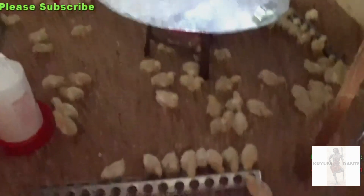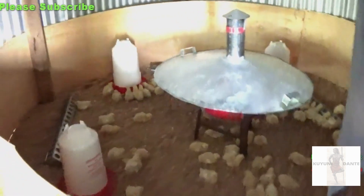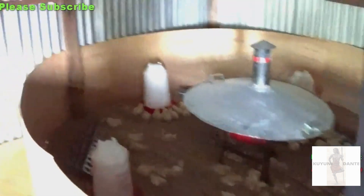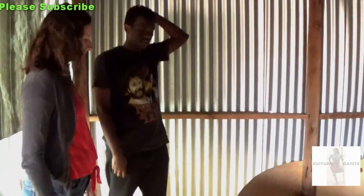So they'll stay in this cage area for how long, until they're how old? Like two weeks, and then you move them out — it will expand. This can move, yeah, so you expand the perimeter so they have more space, because they get bigger. By next week they'll take up a bigger space.